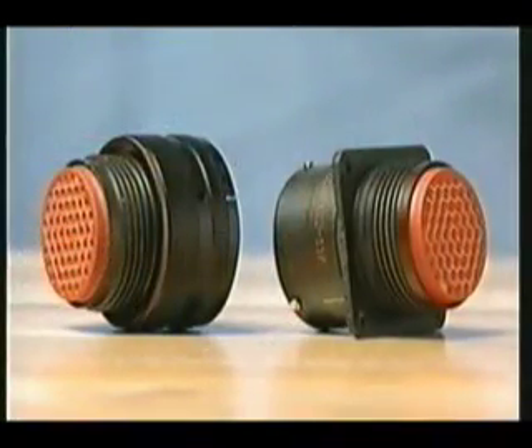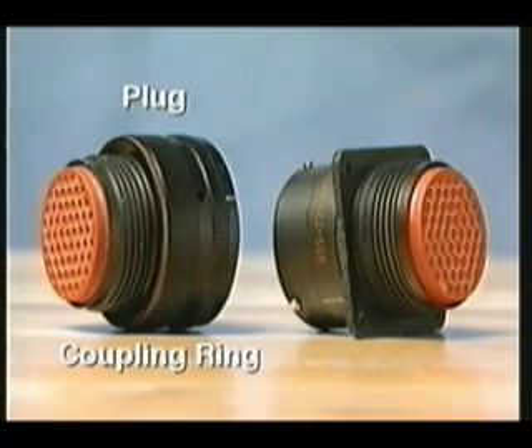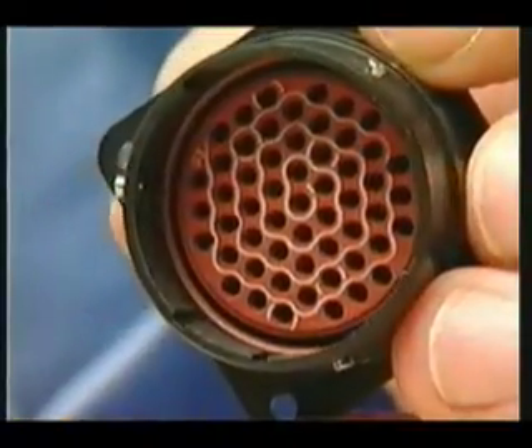A complete connector requires two halves, a receptacle and plug that fit precisely together. To know the difference, the receptacle has a flange for mounting and the plug has a coupling ring to lock onto the receptacle.